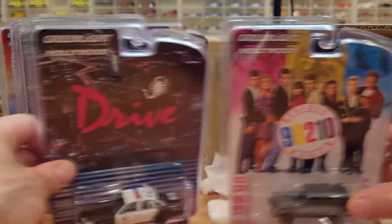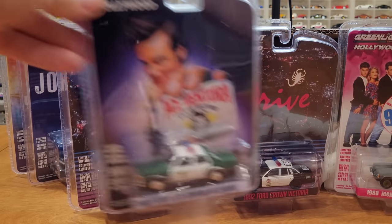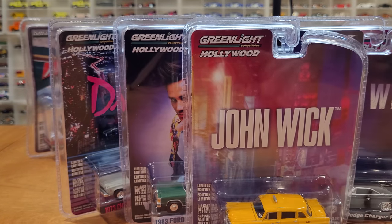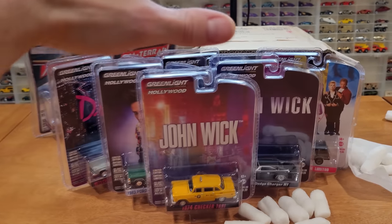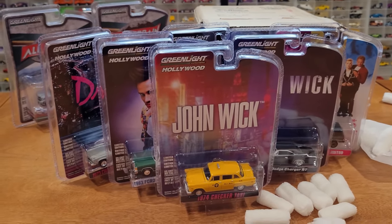So nice selection. This has got to be — and I don't say this very often — one of the best six vehicle Greenlight sets I have seen in a while, certainly for 2022. Although we're just getting started this year, great start with this series. I've always enjoyed the Hollywood series and I don't think I ever miss this series.